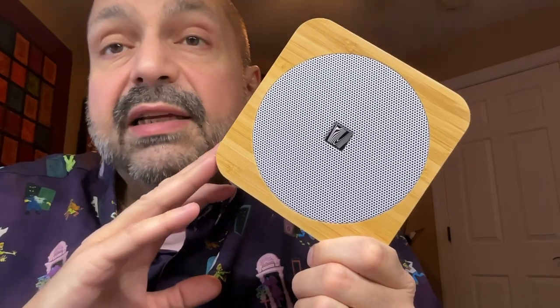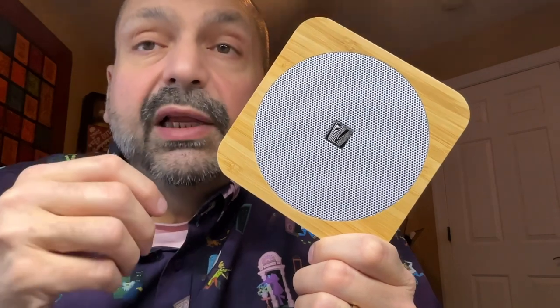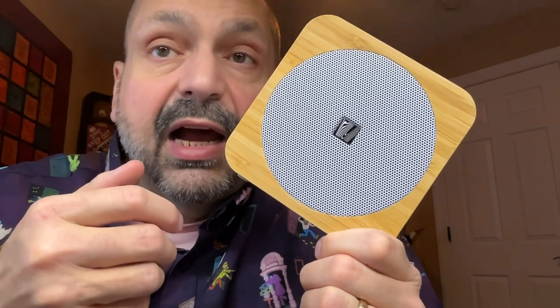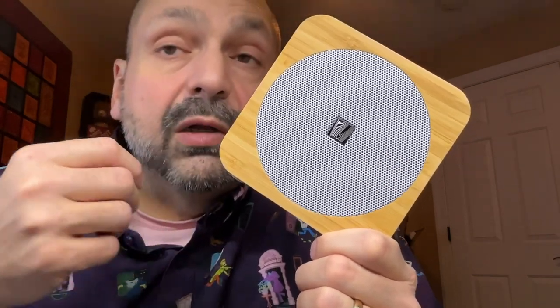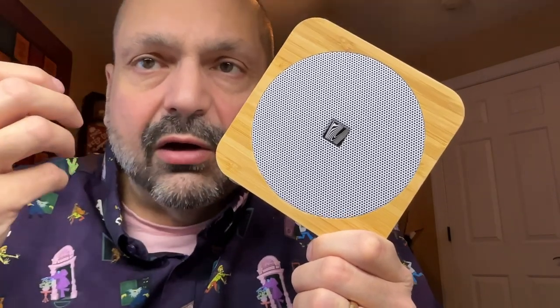They say you can expect 10 hours of playback on the battery. This will be depleted faster if you are using it as a power bank or listening at high volume. I don't recommend listening at high volume — it just doesn't sound that good. Moderate volume is where it shines. You will not distort the bass at high volume, but the treble sounds harsh.